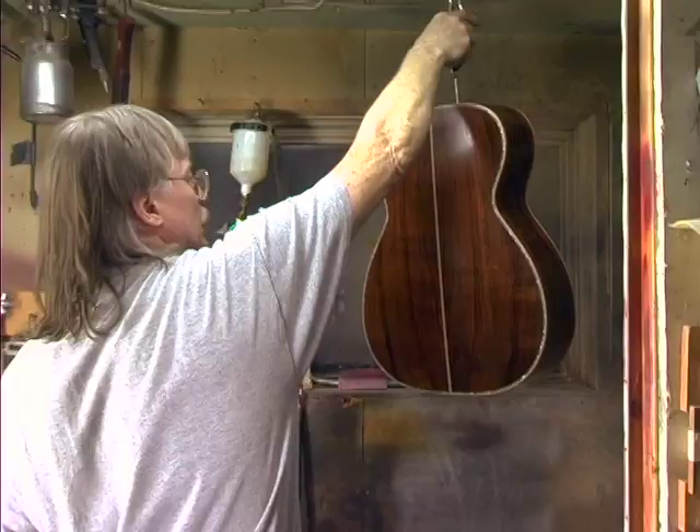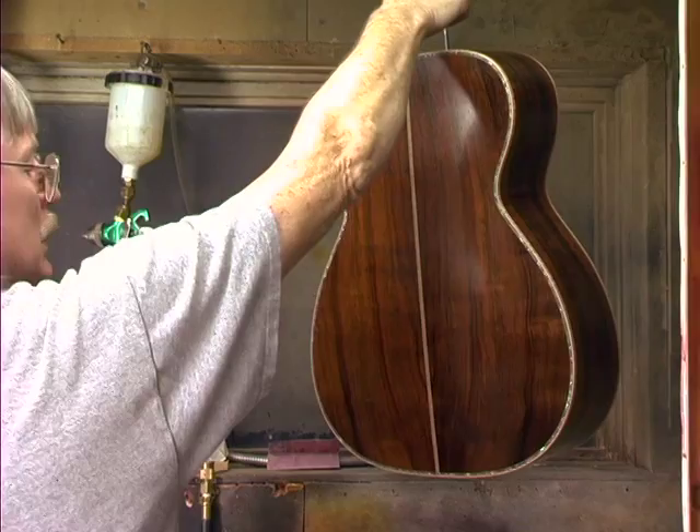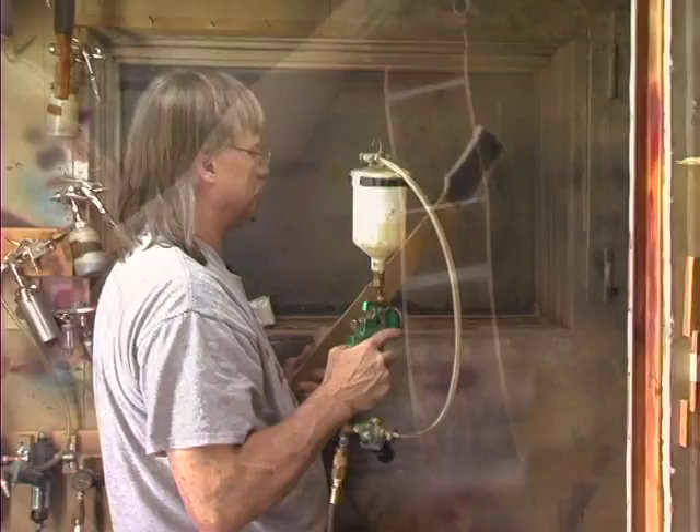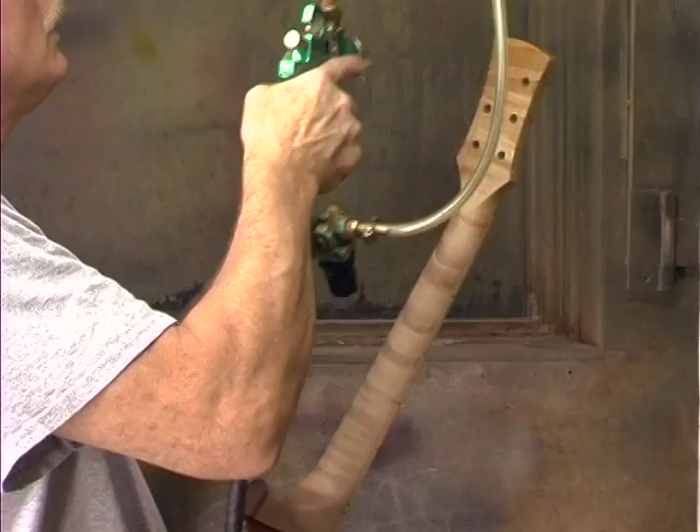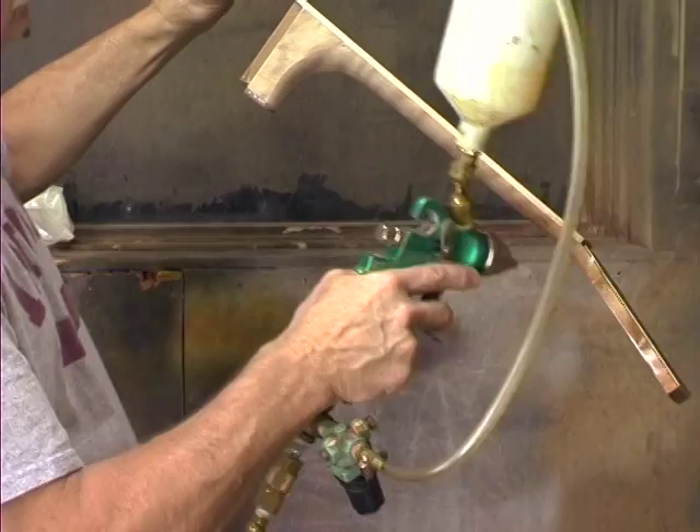The back and sides actually have to be — I'll probably shoot three or four coats of sealer and maybe sand twice with 320 or 400 paper. You see how that just starts to really sparkle.